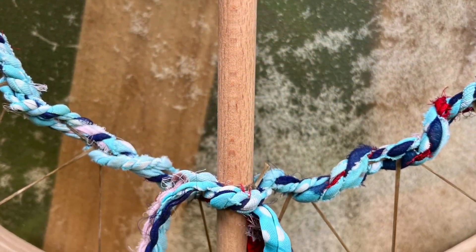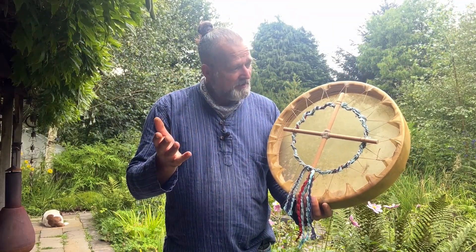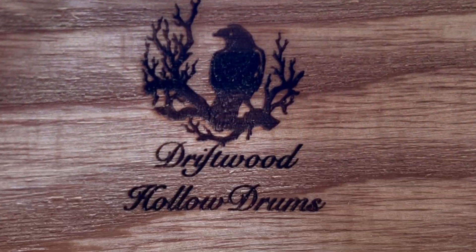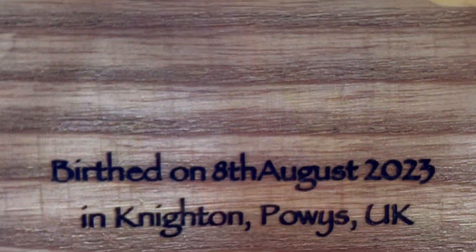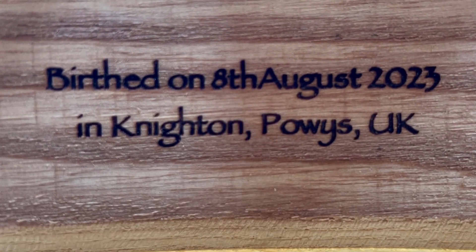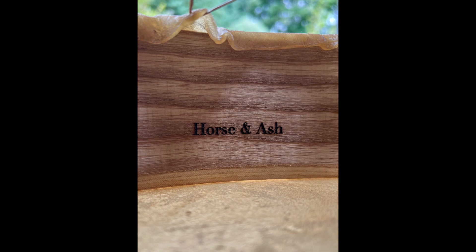This is sari rope around the outside, which brings a bit of color — rather lovely. On the inside of the drum we've put Driftwood Hollow Drums, my maker's mark, and the date when the drum was born, which was the 8th of August 2023. I've also got an image of a horse in there, as well as horse and ash.